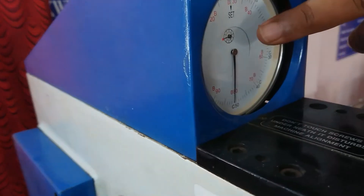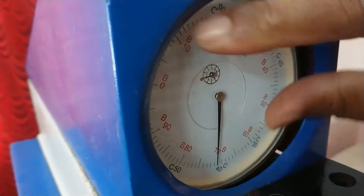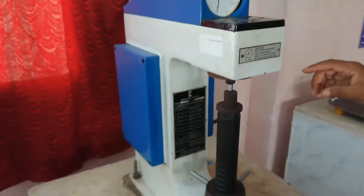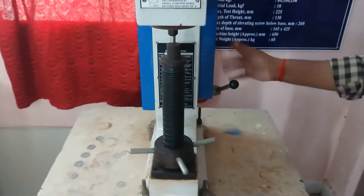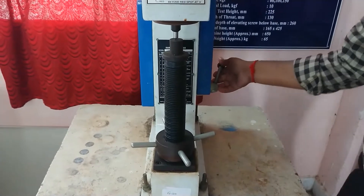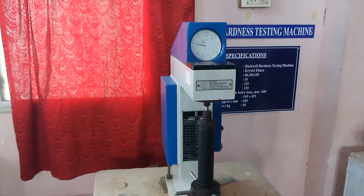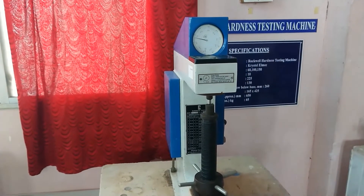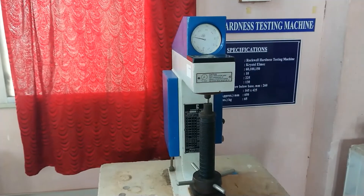Now you have to adjust the dial to zero setting — now it is 0. Now you have to apply the load. The flat base output is used to apply the load, and this lever is the release of the load. Apply the load now — it will stop leaving the red mark. You have to wait for some seconds. Gradually it will move and it will stop. Once it stops, you have to release the load.